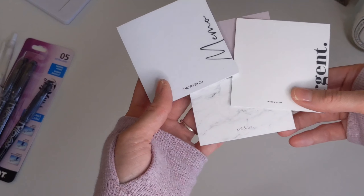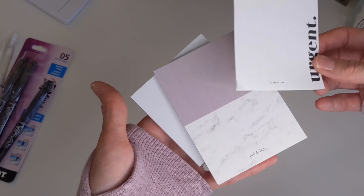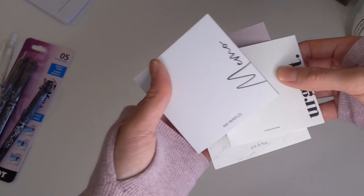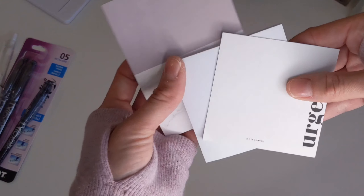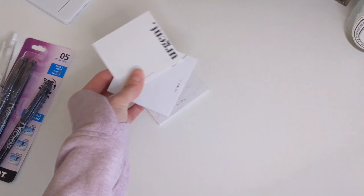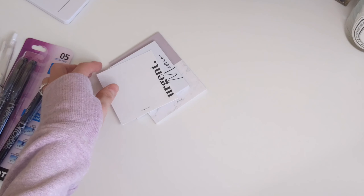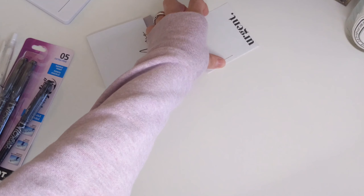The fourth item you would need when starting out with planning is sticky notes. You can use whatever sticky notes you like — Post-its are fine, but I personally prefer white or something not too flashy. I'll put links in the description box below of some of my favorite planner shops where you can find these. Sticky notes are great for jotting down things you don't want to forget, or for future planning.